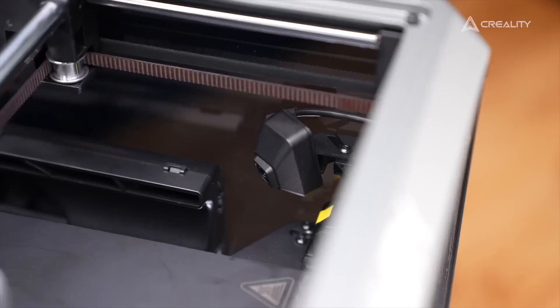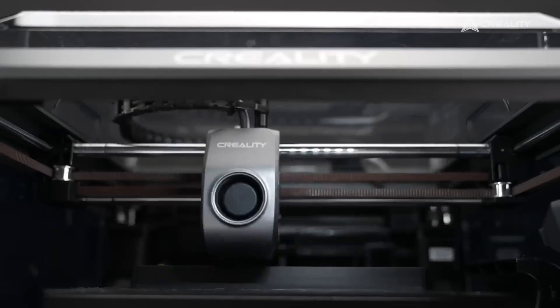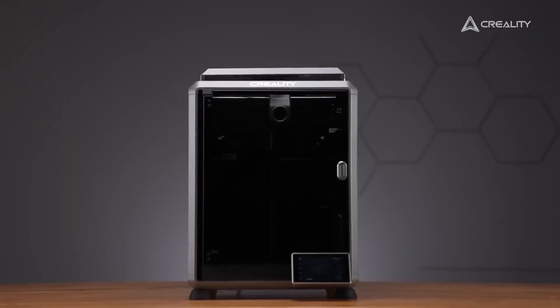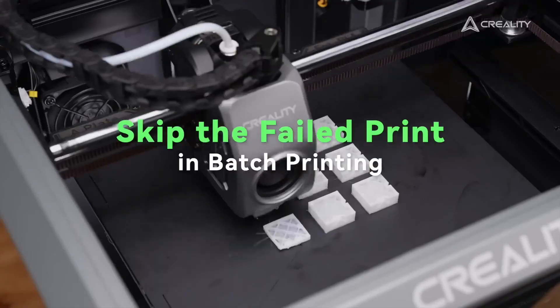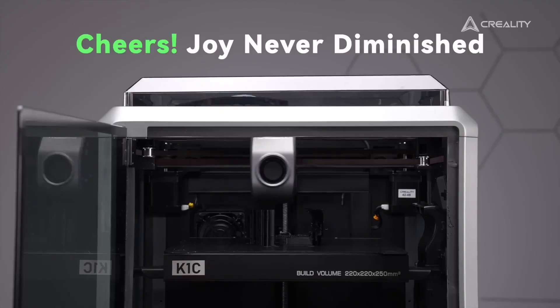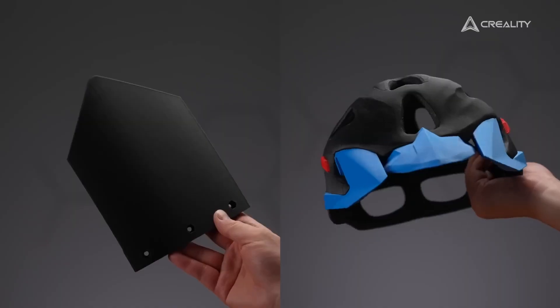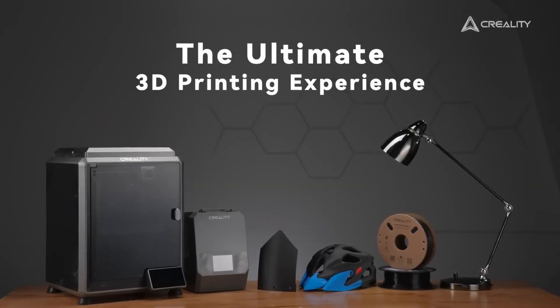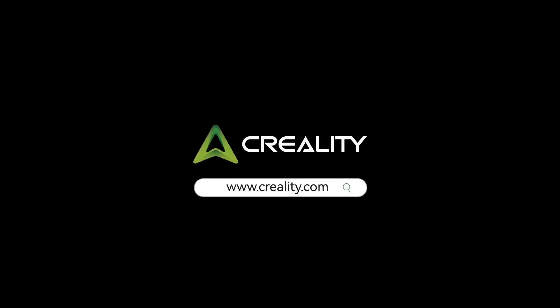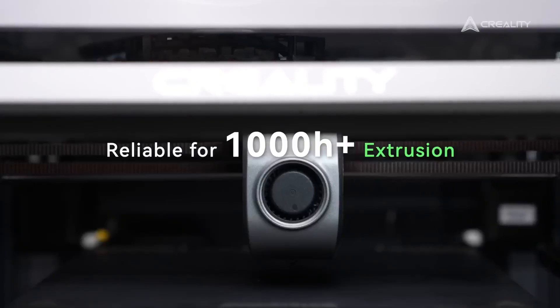The tri-metallic unicorn nozzle and 300°C hot end support a wide range of filaments including PLA, ABS, PETG, TPU, and carbon fiber — ideal for durable and creative applications. Auto-leveling and a triple lead screw design ensure stability and precision, while the enclosed chamber supports high-temperature printing for professional results. Wi-Fi and USB connectivity paired with Creality's slicer streamline workflows, though the print bed can be inconsistent and the filament path could be smoother.